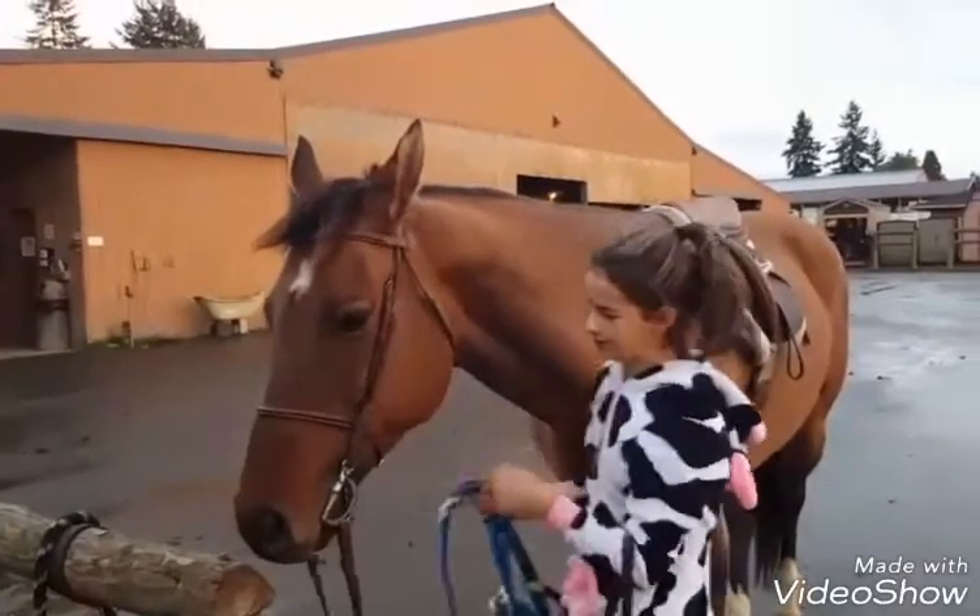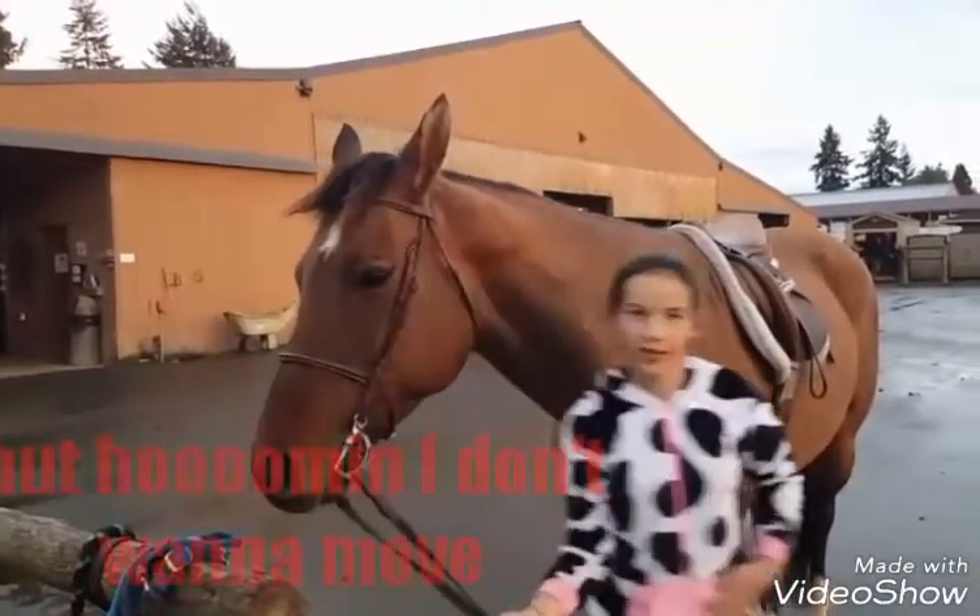Take off your halter, pull it up, and you're good to go!